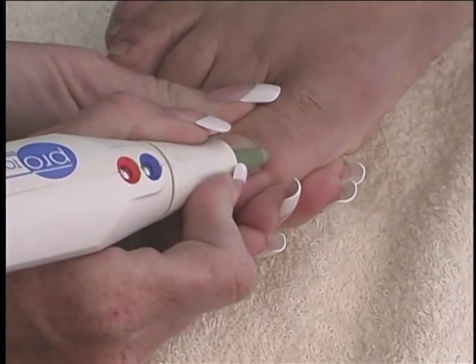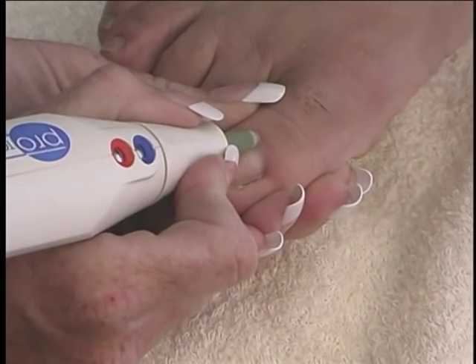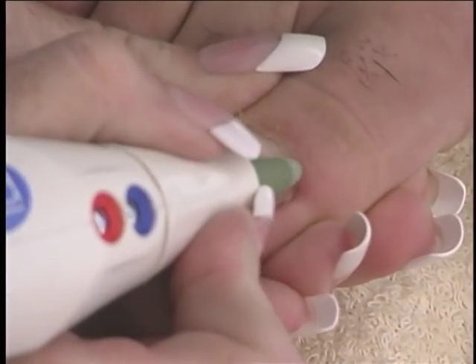To remove pterygium, use a silicone bit with the machine on low speed.